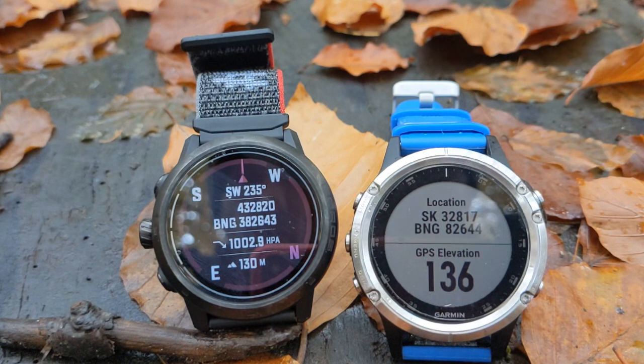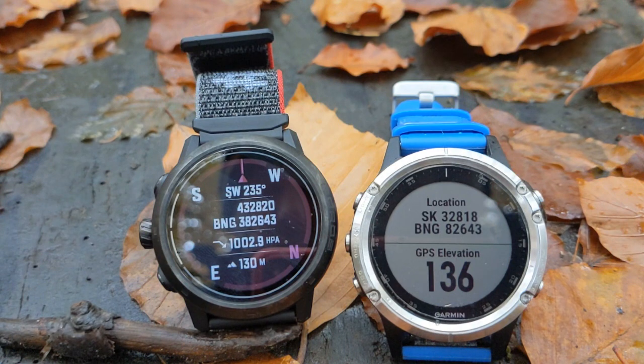This is the Coros Apex Pro watch on the left and I'm comparing it with the Garmin Fenix 5 on the right. Garmin have offered this grid reference feature on their watches for some years. If you look at the watch on the right, the Garmin, you'll see that the location is given by a ten-figure grid reference but it's prefixed by the letters SK. Now that tells us which hundred kilometre grid square we're in and you'll find that SK on Ordnance Survey maps. The BNG just stands for British National Grid. So the ten-figure grid reference there is 3281982642.